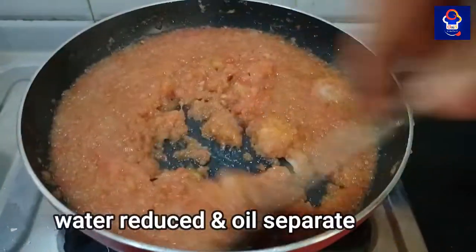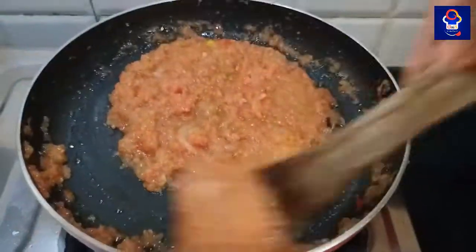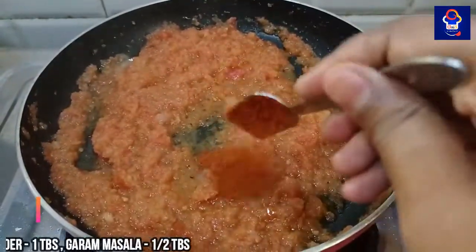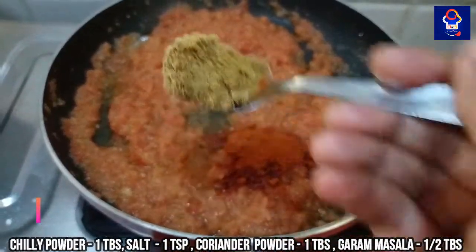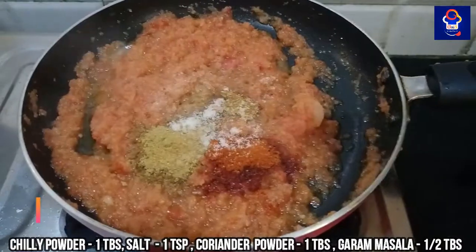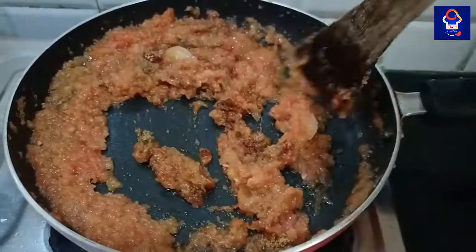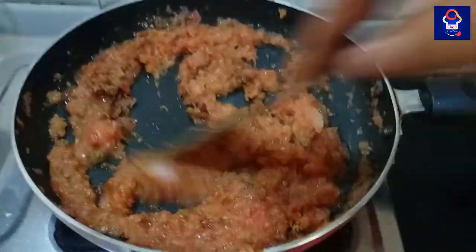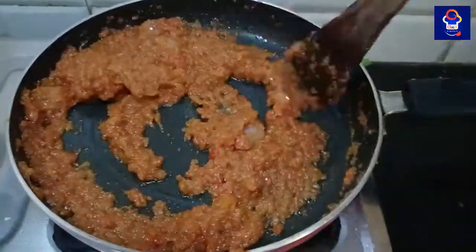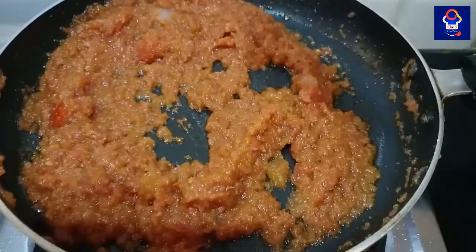We will add some yellowish color and salt in the pan. We want to add the masala as needed. Add the recipe in a medium flame, mix the masala evenly, and make sure you change the color. I will add some green paste to the pan.